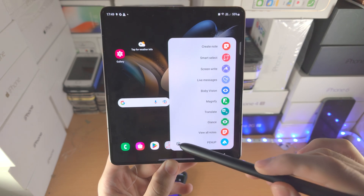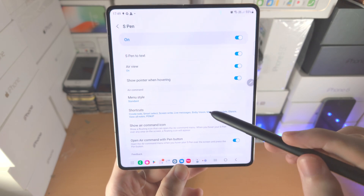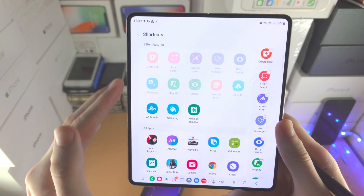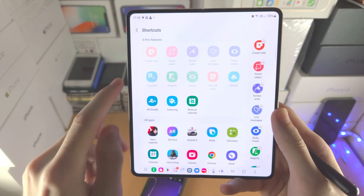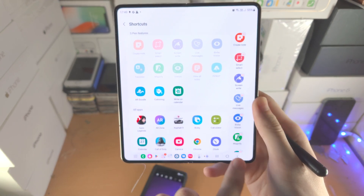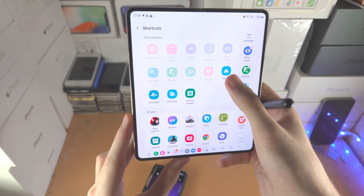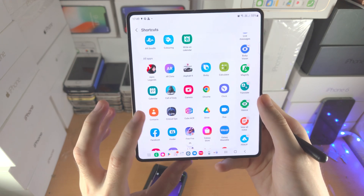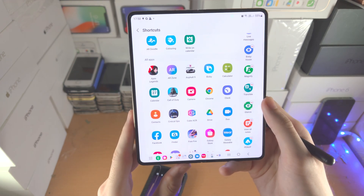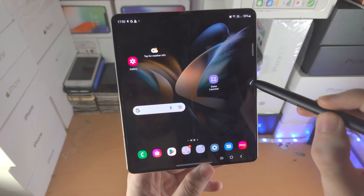If you open up settings and scroll down until you see Shortcuts, you can actually change all the shortcuts in the sidebar. You can see all of these S Pen features here. I'm going to cover all of these features so by the end you know what everything does. If you want to change what is in the sidebar, just tap the minus to remove and tap on the option to add. You can also add opening up apps in this menu.